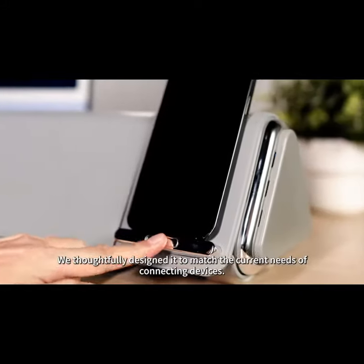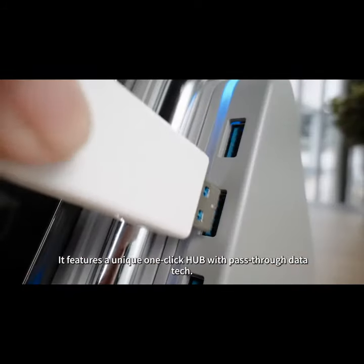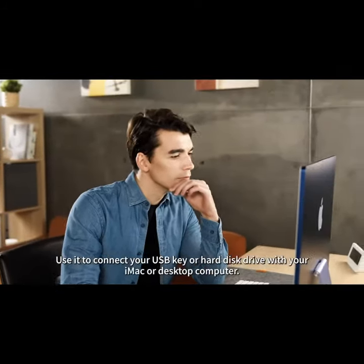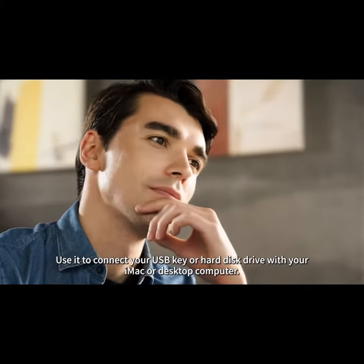We thoughtfully designed it to match the current needs of connecting devices. It features a unique one-click hub with pass-through data tech. Use it to connect your USB key or hard drive disk with your iMac or desktop computer.